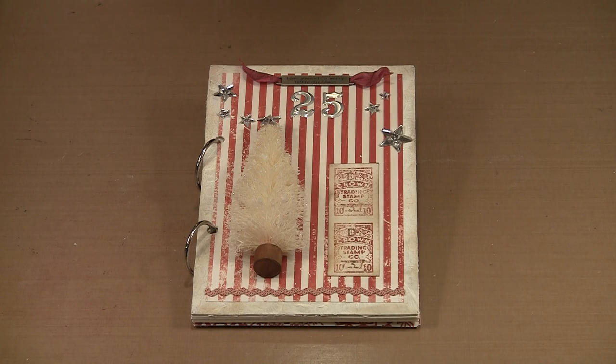Our project for today is this Holiday Memories book, constructed from chipboard and embellished with Tim Holtz's Ideology Papers, Woodland's Tree and Trinkets. It's simple to create and makes a lovely gift.